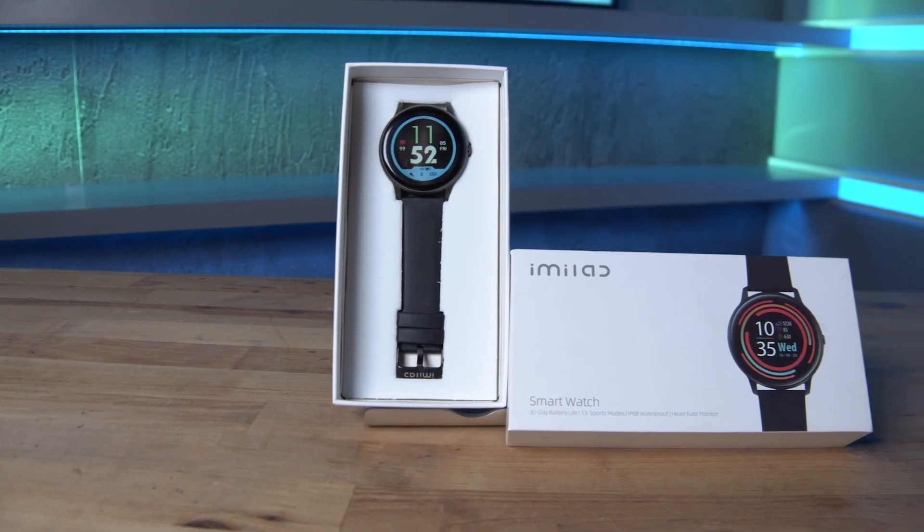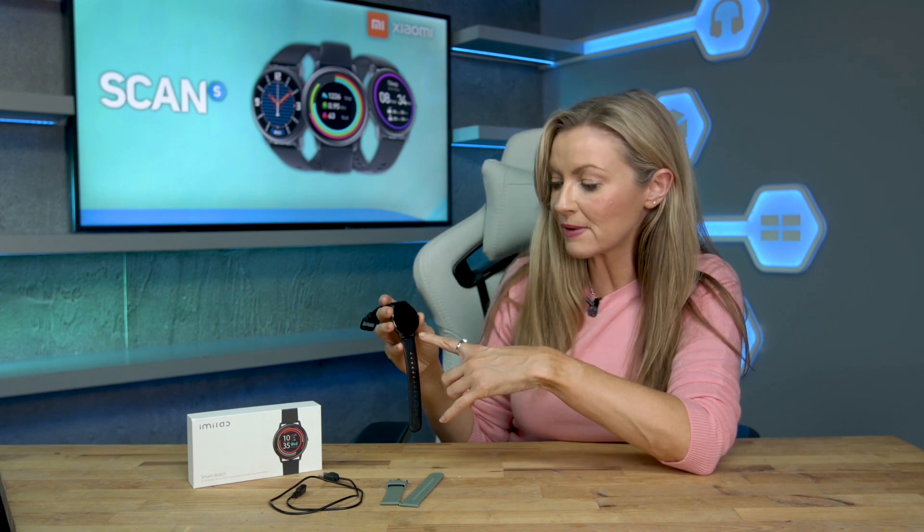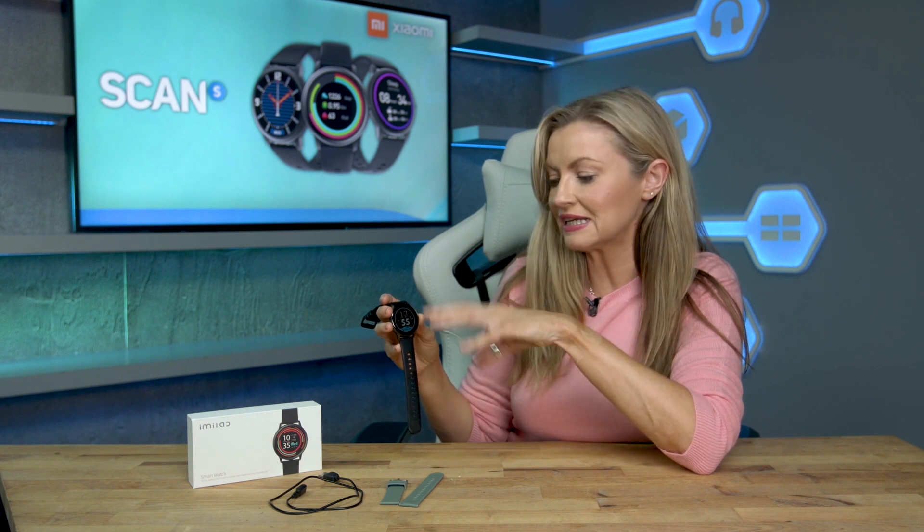The Imilab KW66 by IOMI is a smart watch and fitness tracker at an amazing price point. It's a stylish watch design that's comfortable to wear with a great range of features that works alongside an easy to use app. It's got a soft silicone band with an LCD screen where all of your information can be seen really clearly at a glance.